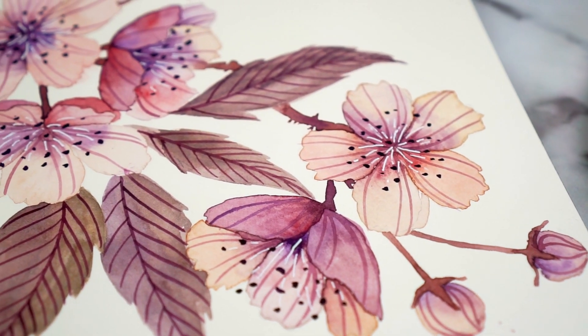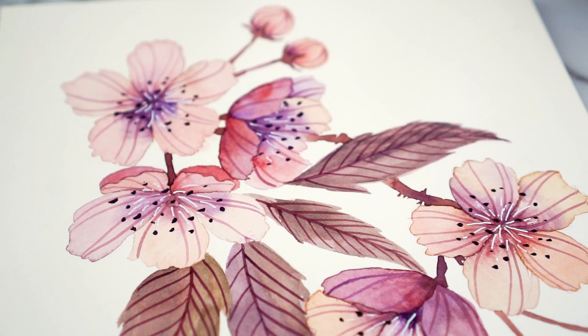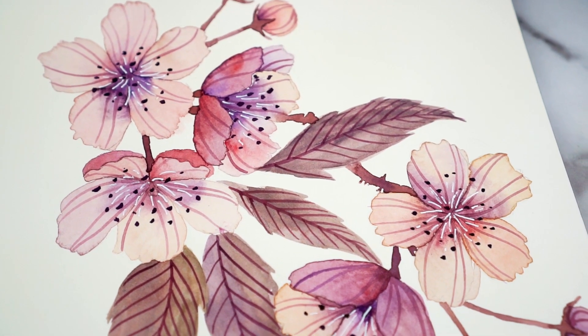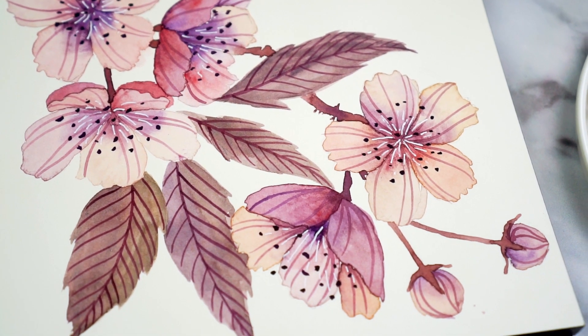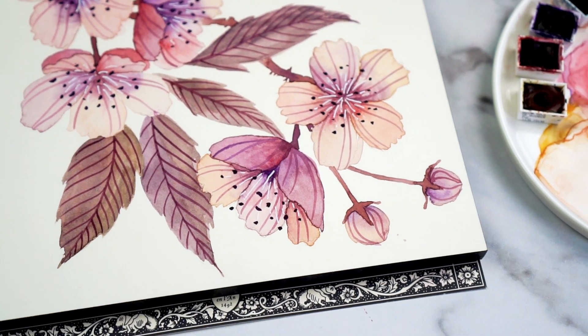Hi, this is Lou, welcome to my channel. On this channel we explore colour, line, and form. The last couple of weeks I've been exploring flowers and leaves and painting patterns in different ways. This week I've really been focusing on trying to create a style for my floral paintings going forward, and these cherry blossoms are what I've come up with from that exploration. Today I'm going to show you how to paint them.